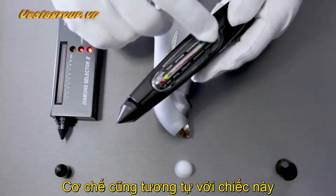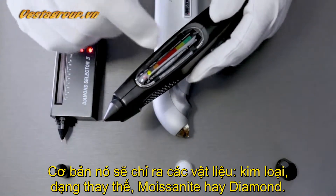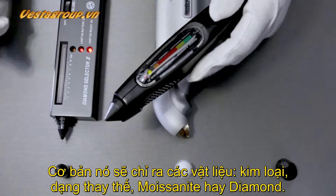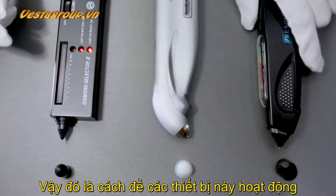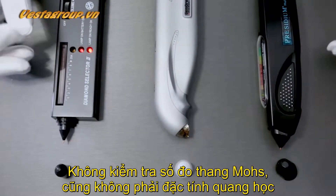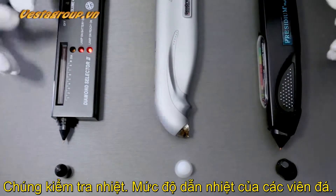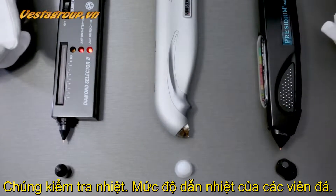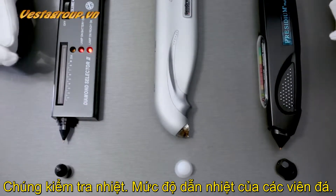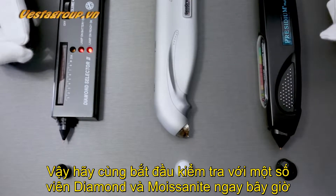If it doesn't conduct heat to the level of a diamond, it will indicate metal, a simulant, a moissanite, or diamond. It does not test hardness, the Mohs scale, or optical properties — what it tests is the way a stone conducts heat.